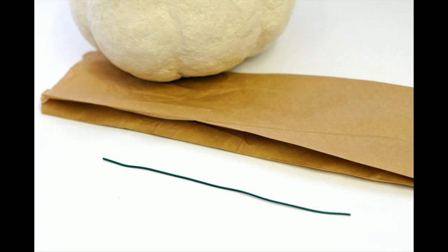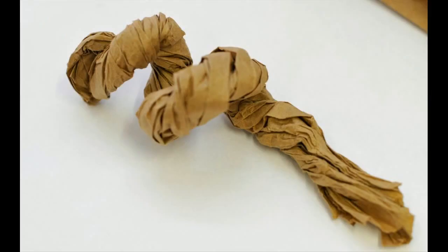To begin creating the stem while your pumpkin is drying, cut a piece of 20-gauge copper wire 10 inches long. Place this inside the long narrow brown paper bag and begin to twist the paper bag to make the stem of the pumpkin.